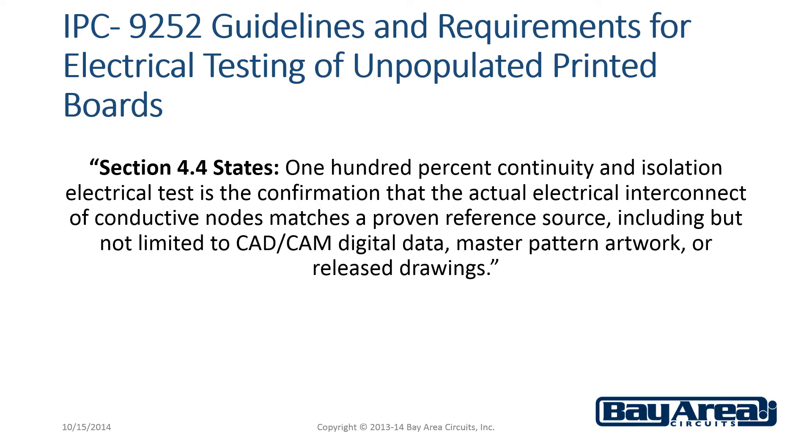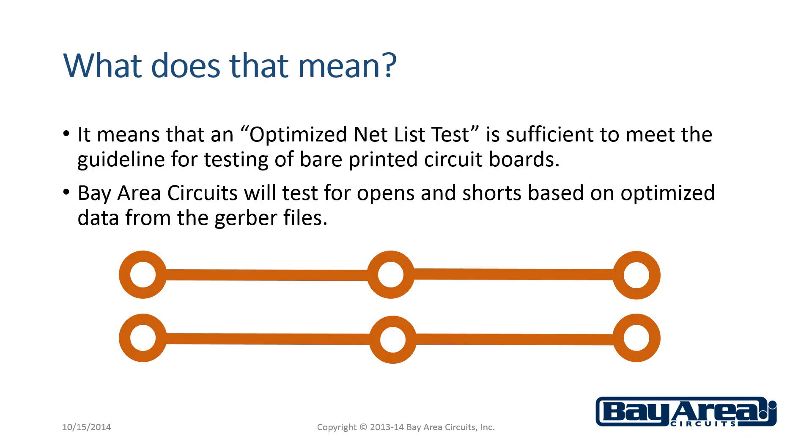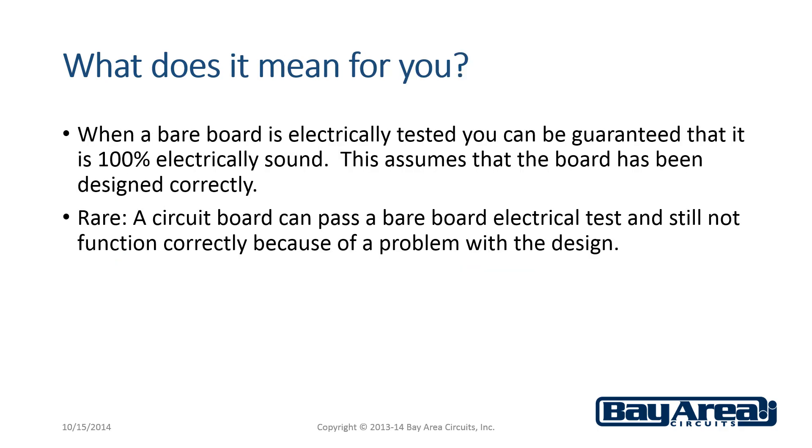IPC 9252 guidelines and requirements for electrical testing of unpopulated printed circuit boards states that 100% continuity and isolation electrical test is the confirmation that the actual electrical interconnect of conductive nodes matches a proven reference source. What does that mean for you? When a bare circuit board is electrically tested, you can be guaranteed that it is 100% electrically sound. This assumes that the board has been designed correctly. It is rare that a circuit board can pass a bare board electrical test and still not function correctly because of a problem with the design.